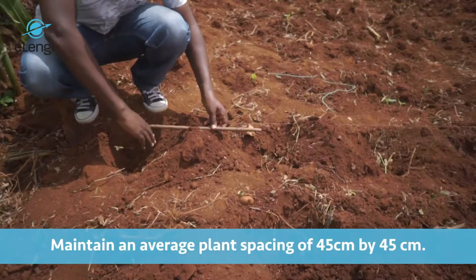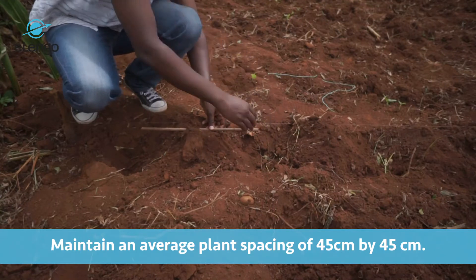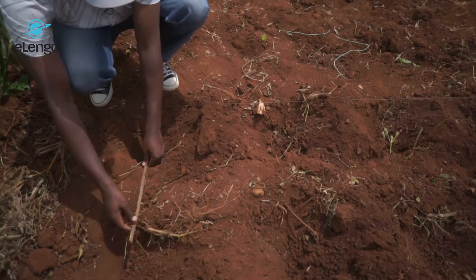From there, we are going to look at doing the holes. When doing the holes, it will depend on the kind of spacing you are going to deploy. For flat land — whether rain-fed, overhead irrigation, or drip irrigation — you can do a spacing of two feet by two feet, that is 60 cm by 60 cm. Or you can do 45 cm by 45 cm, or even 30 cm by 30 cm — one foot by one foot. That is the line spacing and also the crop-to-crop spacing.